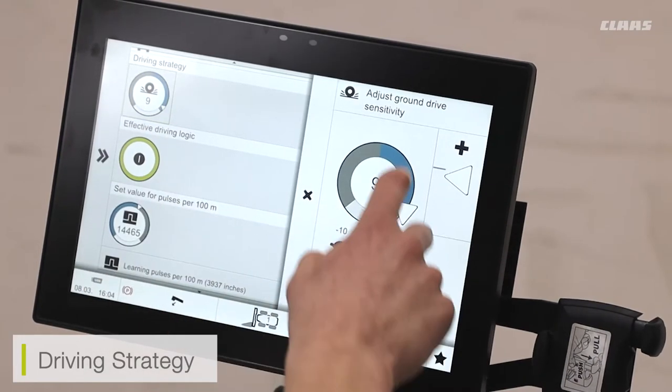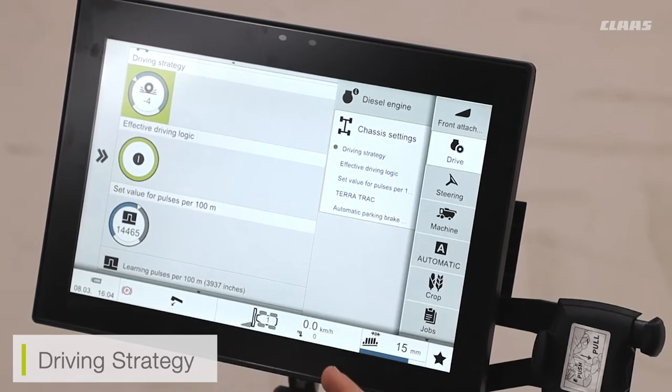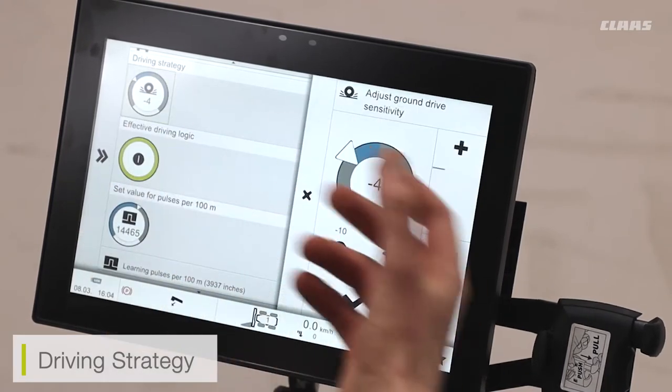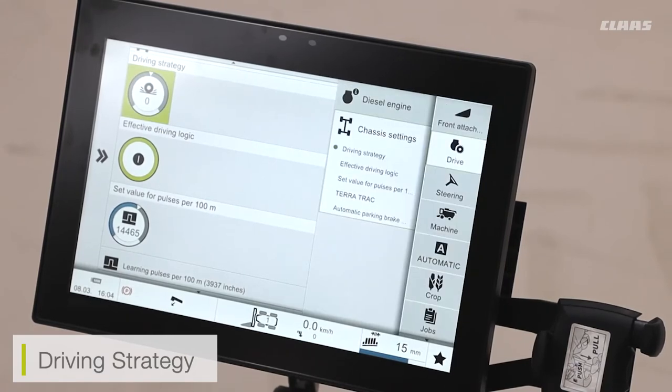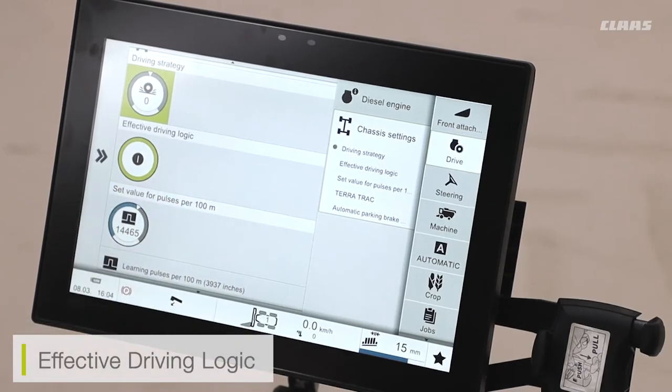If I have the setting at the lower end of the scale — the negative end — that's going to decrease the reactivity, so I'm going to have to move my joystick a lot more before my combine starts to move or pick up speed. The normal or factory setting for this is zero.